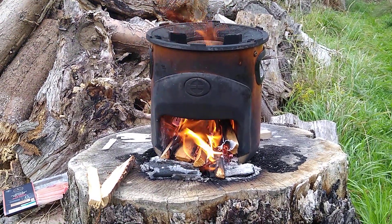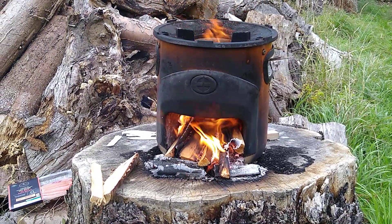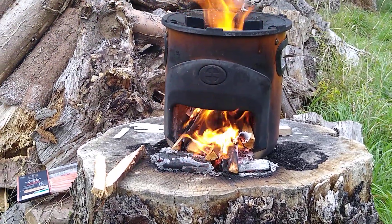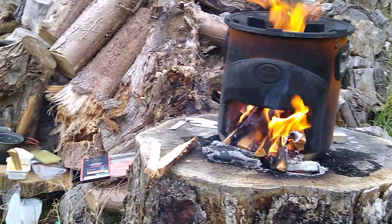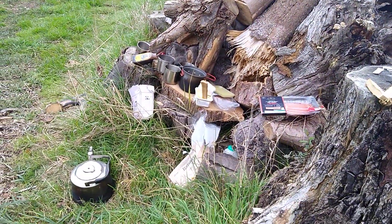A bit of bushcraft cooking down in the field. I've had sausage sandwiches, cups of tea — from the campfire kitchen.